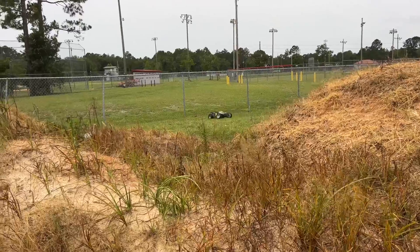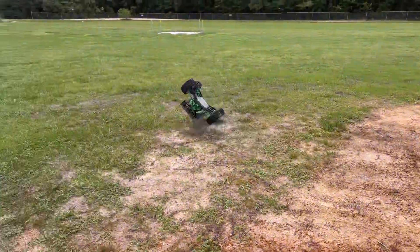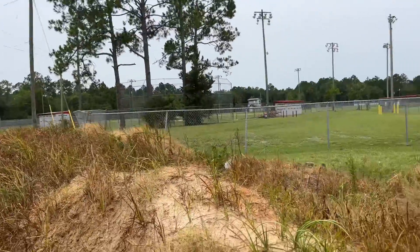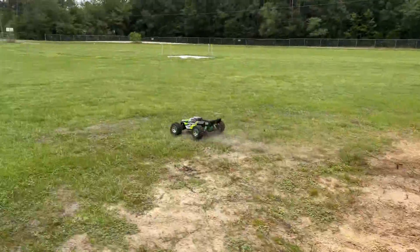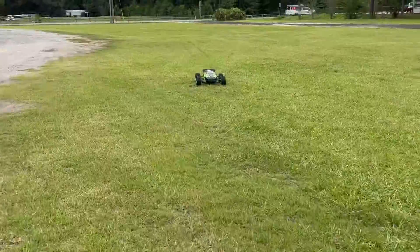I want to land this. For real, this is the last one. See, I'm landing down the backside of that beautifully. There we go — all right, that's it, I'm done. Time to clean off the tires.